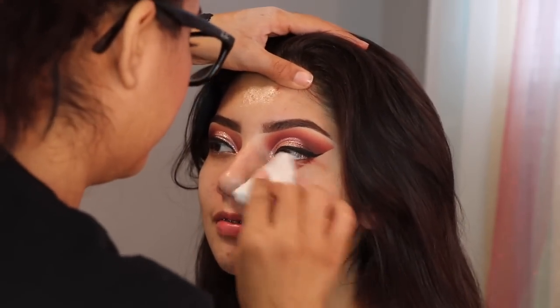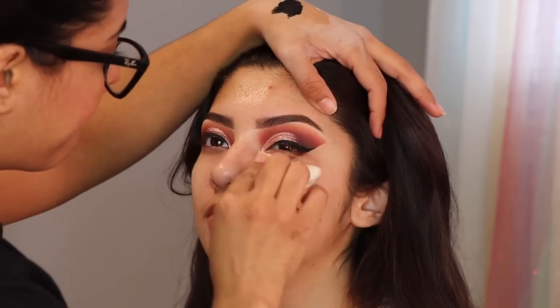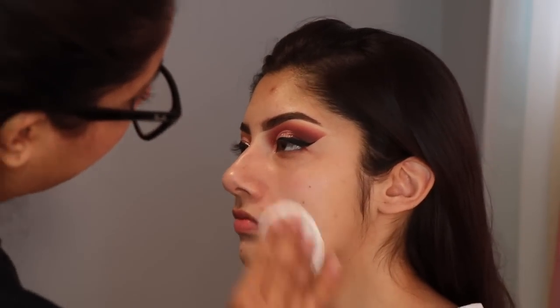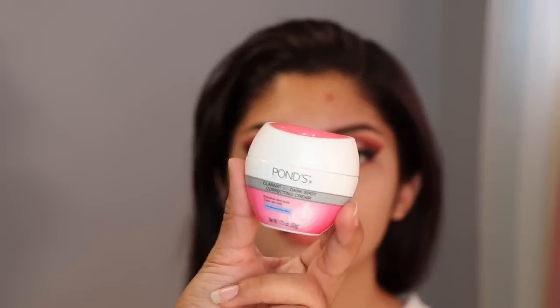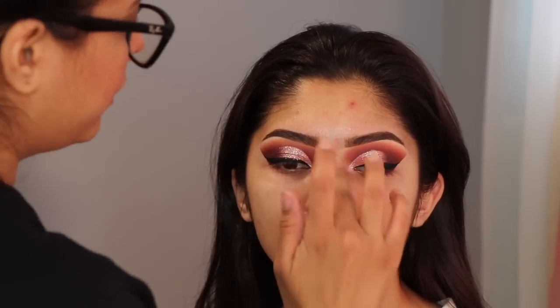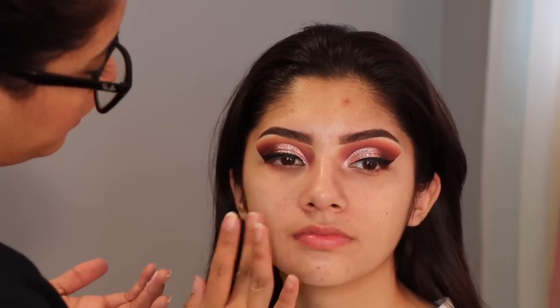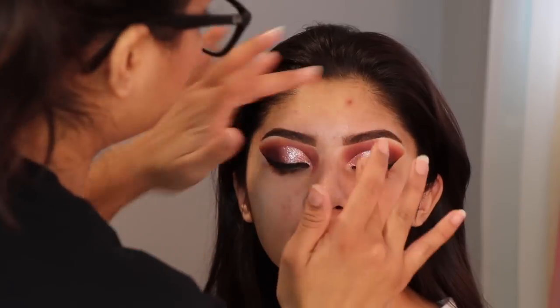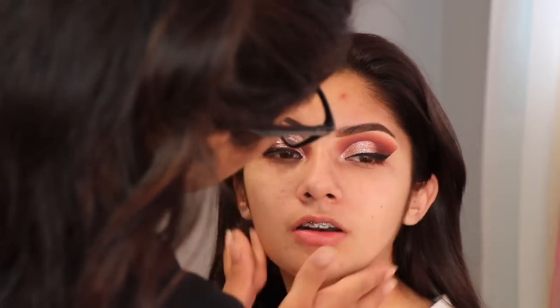Now I am taking some makeup remover just to take off any eyeshadow that is on her face — just want to make sure the face is clean before we apply any foundation. Here I am just matching her foundation. Now I am using some moisturizer on her face before the primer. For primer I am using the No Pore Blend — the first time I use it and I liked how it left her face. I always use The Porefessional by Benefit but this time I tried a different primer.